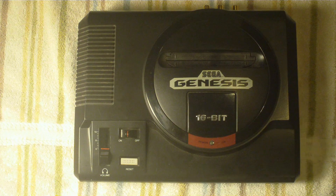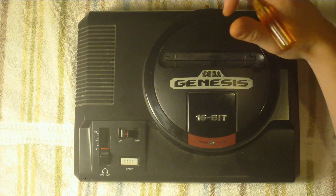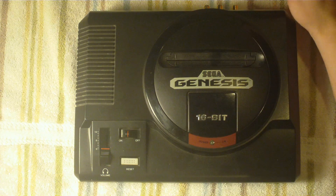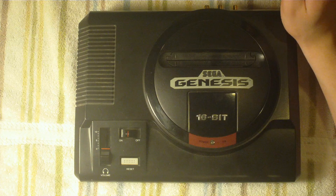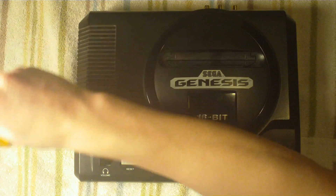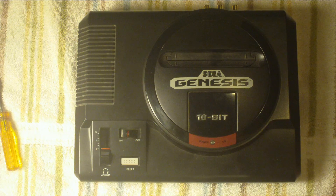What's up YouTube? Another mod video. What we're going to work on today is the Genesis Model 2. The mod I'm going to explain is only able to be done on the Model 1 Genesis. I'm not responsible if you break it or don't do it correctly, but it's easy and I think you can do it. I got faith in all of you. If you have a few Genesis's laying around like I do, it's not going to be that big of a deal.